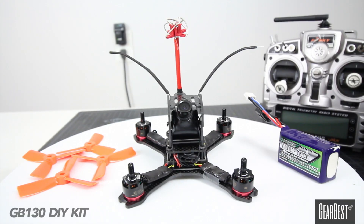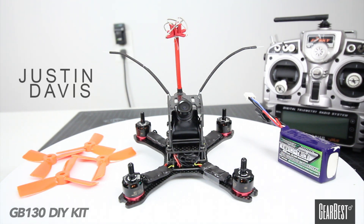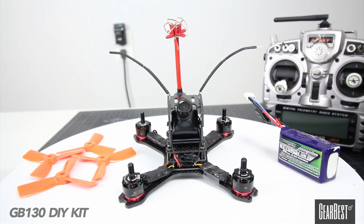Hey guys, welcome back to the channel. I'm Justin Davis and look what I have on the block today — something super cool from GearBest. This is a little DIY kit, the GB130. It has all premium parts top to bottom, and now they're including RunCam Swifts, which are really awesome. They were including cheap little China cams, and I'm glad they've gotten away from that and listened to the racer pilots out there.